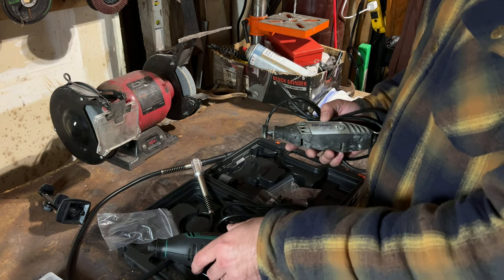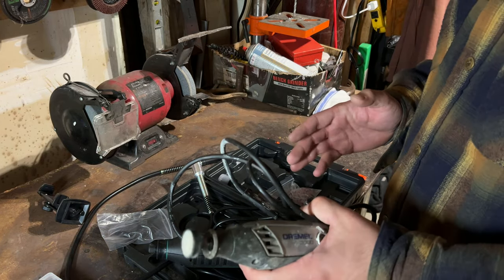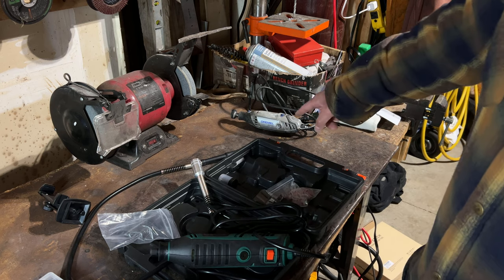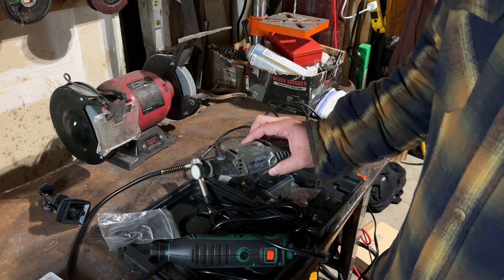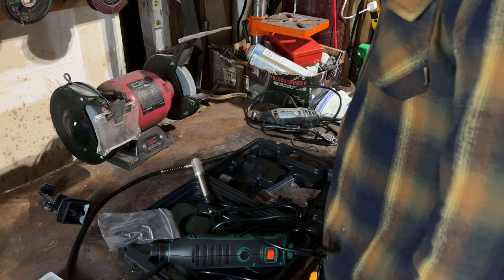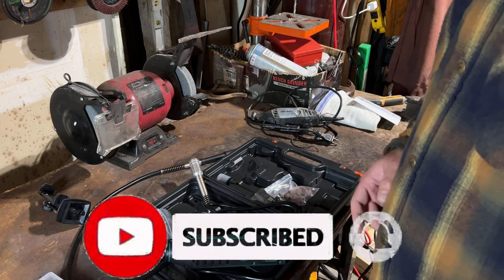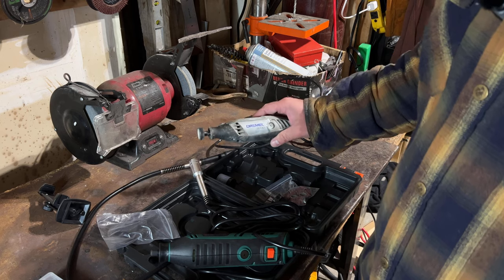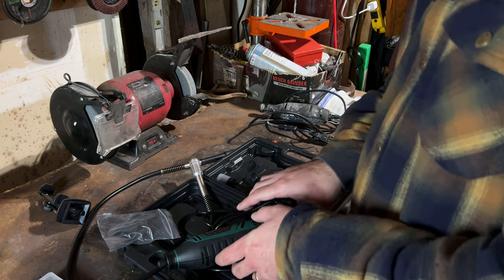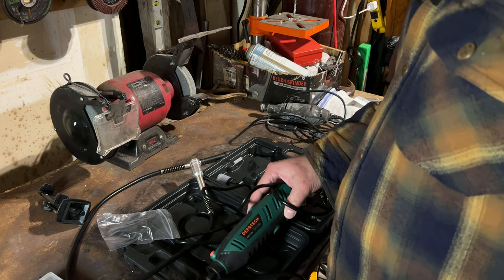Now, if you like big brand names, let's get something straight — rotary tools are called rotary tools, not Dremels. That's just their branding. Kleenex is not the word for tissues, Q-tips are not the word for cotton swabs. What I'm trying to get at is call it a rotary tool — it's not called a Dremel unless you actually have a Dremel brand. This is just a rotary tool.